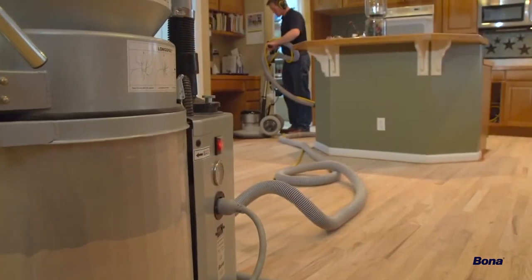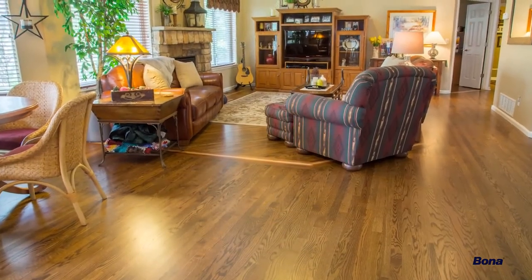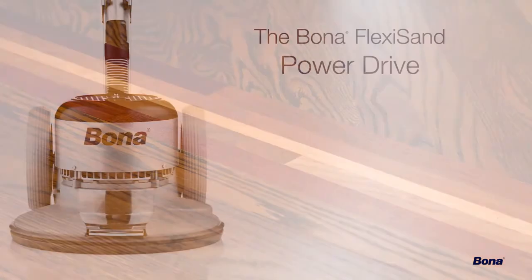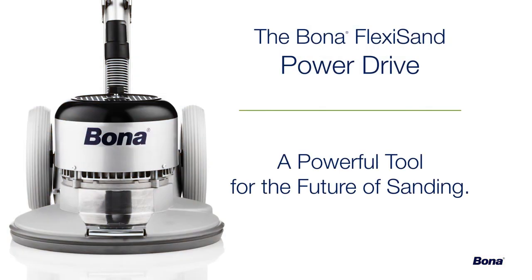Adding a Bona FlexiSand Power Drive to your sanding system will not only save time and money, it'll bring your wood floor craftsmanship and your final results to the next level. Revolutionize your sanding system today with the Bona FlexiSand Power Drive — a powerful tool for the future of sanding.